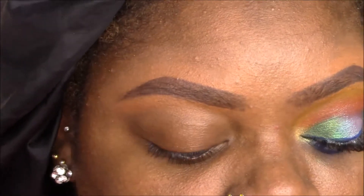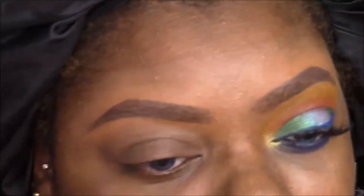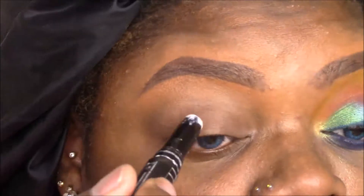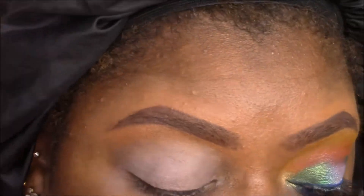I'm going to begin every look like I always do with a little bit of Urban Decay Primer Potion and prime my lids. Because we are using brighter colors, I'm going to take this LA Girl Pro Prime in white and blend that all over the lid, then set it with just a matte white eyeshadow from LA Colors.